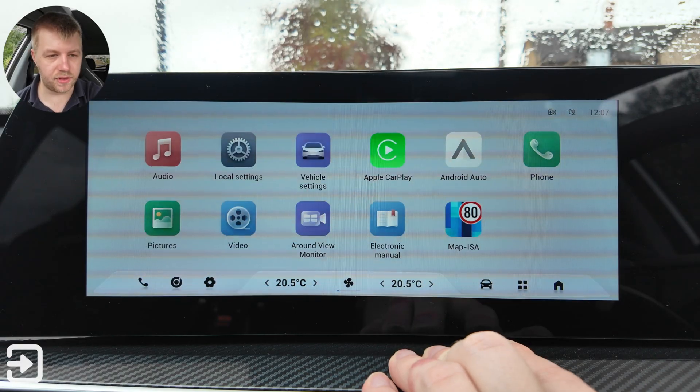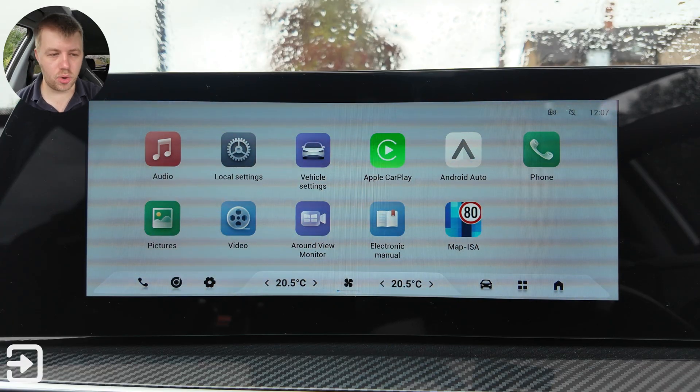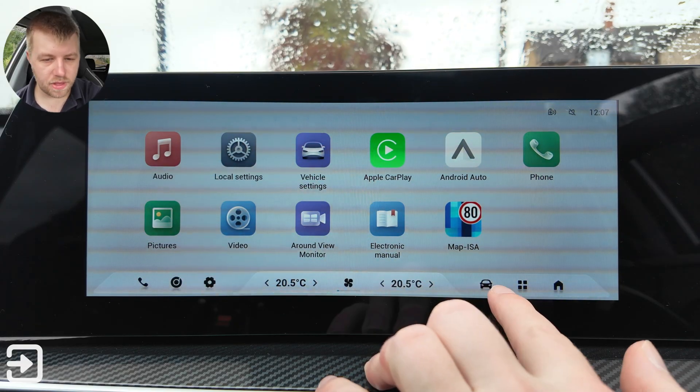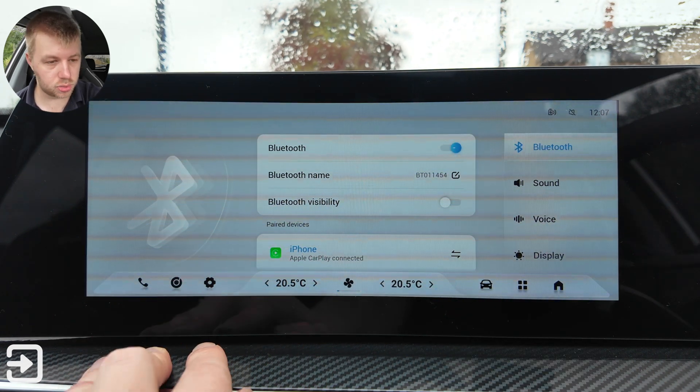Let's look at the app view. You've got audio, local settings, vehicle settings, Apple CarPlay, Android Auto, phone, pictures, video, round view monitor, electronic manual, and Map ISA. This button takes you to the vehicle settings which we'll look at in a second. This button takes you to the settings, and then the phone and the DAB radio.